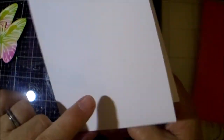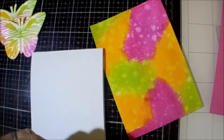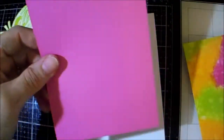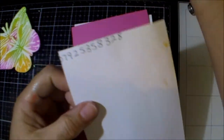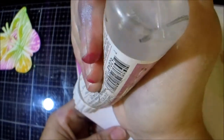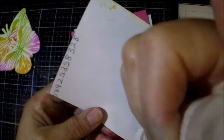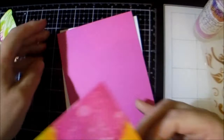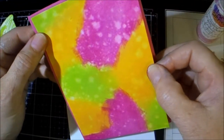My card base is eleven and three quarters by four and one eighths, scored at five and three quarters, giving me two narrow sections. That bit is four, the pink bit is four by five and five, and this will be three and three quarters by five and three eighths.